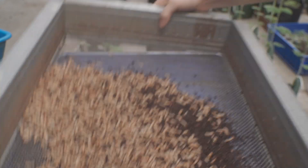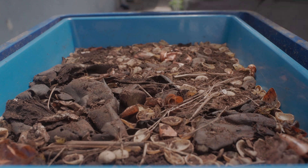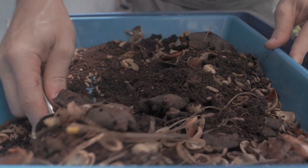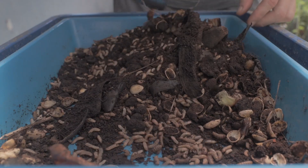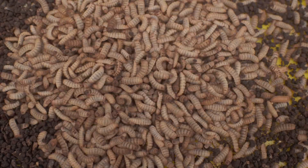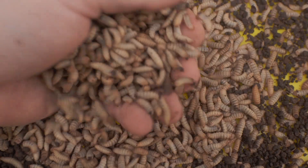So why is all this sieving important? When frass and uneaten food pile up, ammonia and other byproducts can make an unhealthy environment for your larvae. The more often I refresh a larvae bin by removing the frass and adding fresh food waste, the more larvae I can keep in that bin. In other words, frequent sieving allows me to produce more larvae in less space.